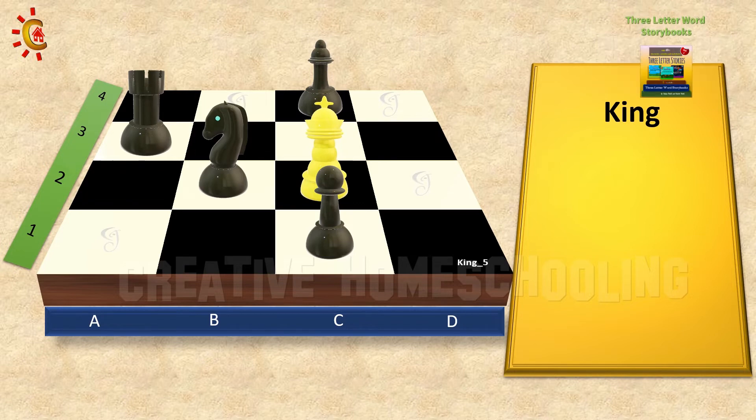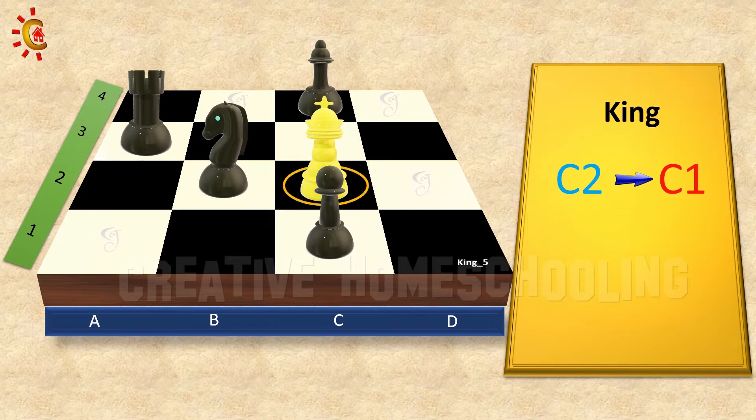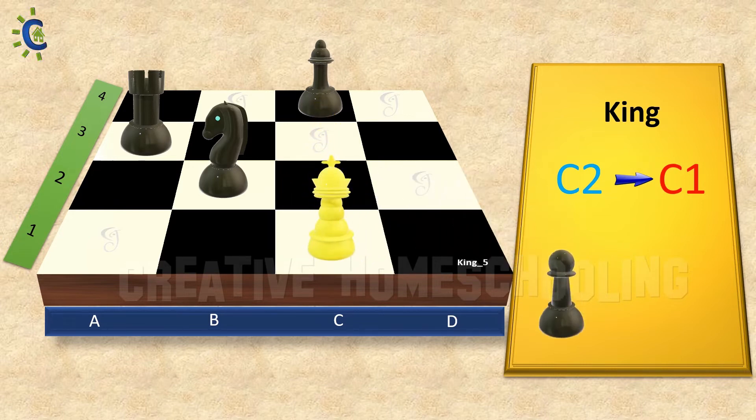Now, in this case, we can capture the pawn because it is on the straight path towards down. So let's move the king from C2 to C1 to capture the pawn.